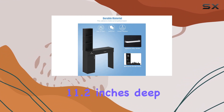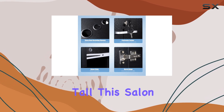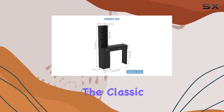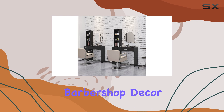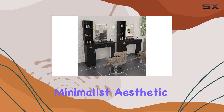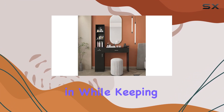Measuring at 11.2 inches deep, 40.6 inches wide, and 67 inches tall, this salon station offers plenty of space without overwhelming your workspace. The classic European design effortlessly complements any salon or barbershop decor, giving your space a professional and polished look — whether you prefer a minimalist aesthetic or a more eclectic style.